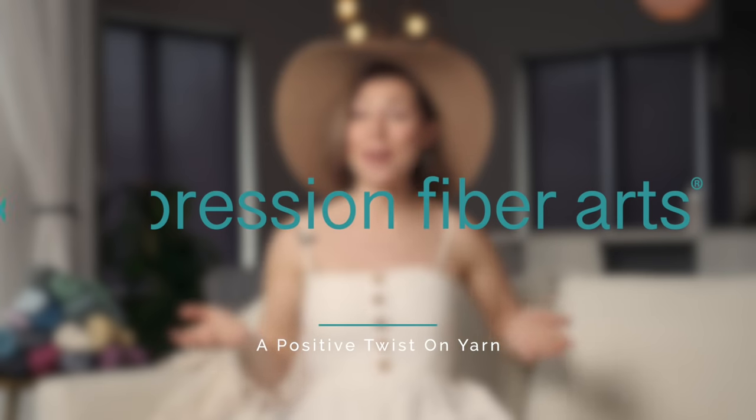Hello, my sweet little toodlebug! I'm so glad you're here. I want to share with you today a beautiful crochet shrug pattern by Janica Carter.